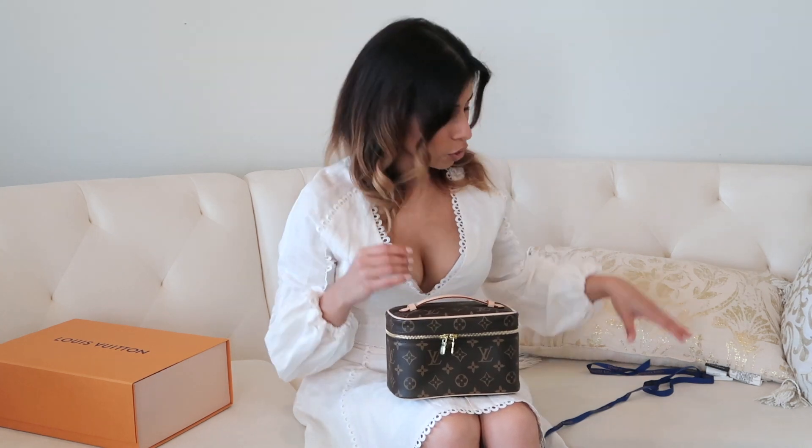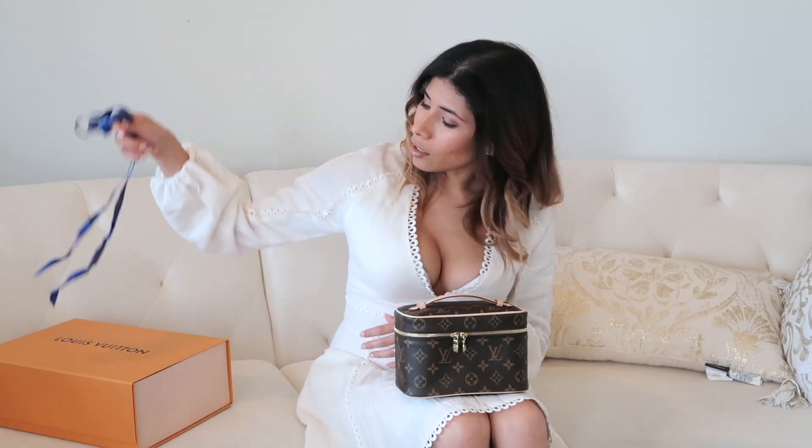I've been trying to decide whether I should keep this bag or not. It's very nice, and what I wanted it for was to actually put a strap on it and be able to use it as a bag — that was my main purpose.